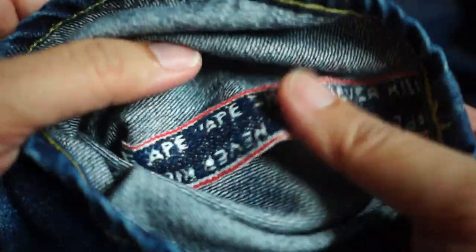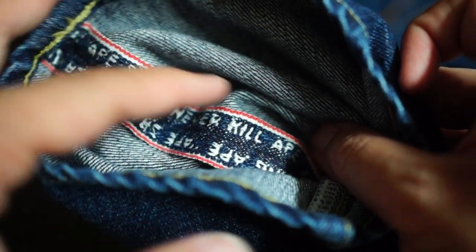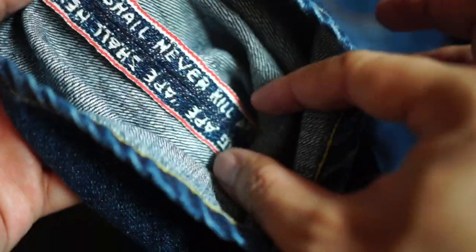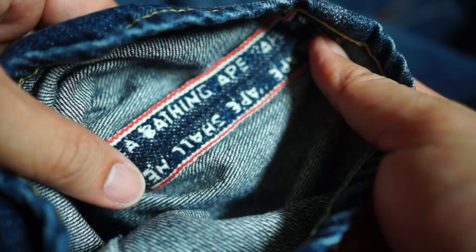On the inside you can see the detailing — 'Ape shall never kill ape' running along the interior. A lot of times when fake Bape appears, you can check authenticity by looking at the inner stitching, which has this detail. It's a throwback to the original design of some of the Bape denim during Nigo's time. There's a bit of red, blue, and white there, which is really nice — only a few of us can appreciate it.